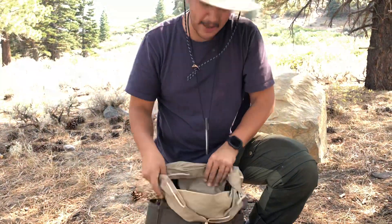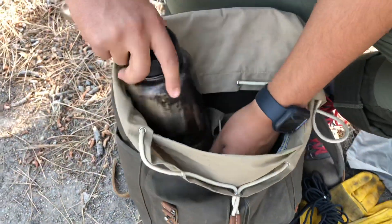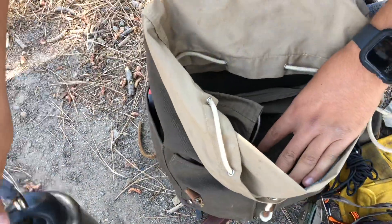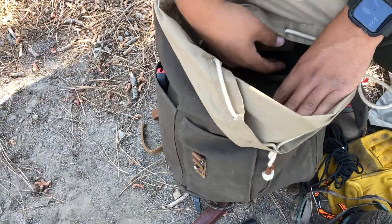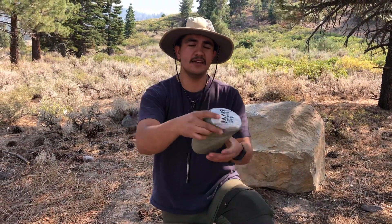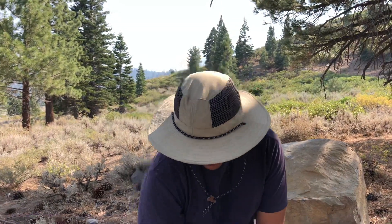Inside this backpack there's a pouch that accommodates that water bottle and all the cup stuff, so it's all one integrated system. Now I usually bring a wool blanket bushcrafting, but to keep this pack ultralight and small I just brought this SOL bivvy — it weighs about six and a half ounces, it's OD green so I can blend into my environment, and it's great.